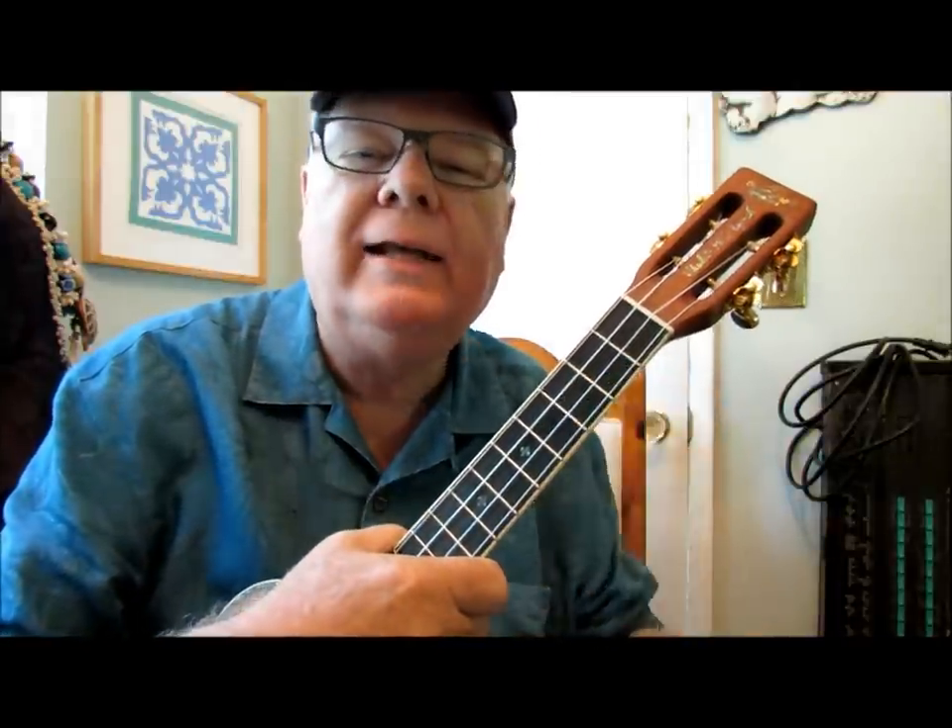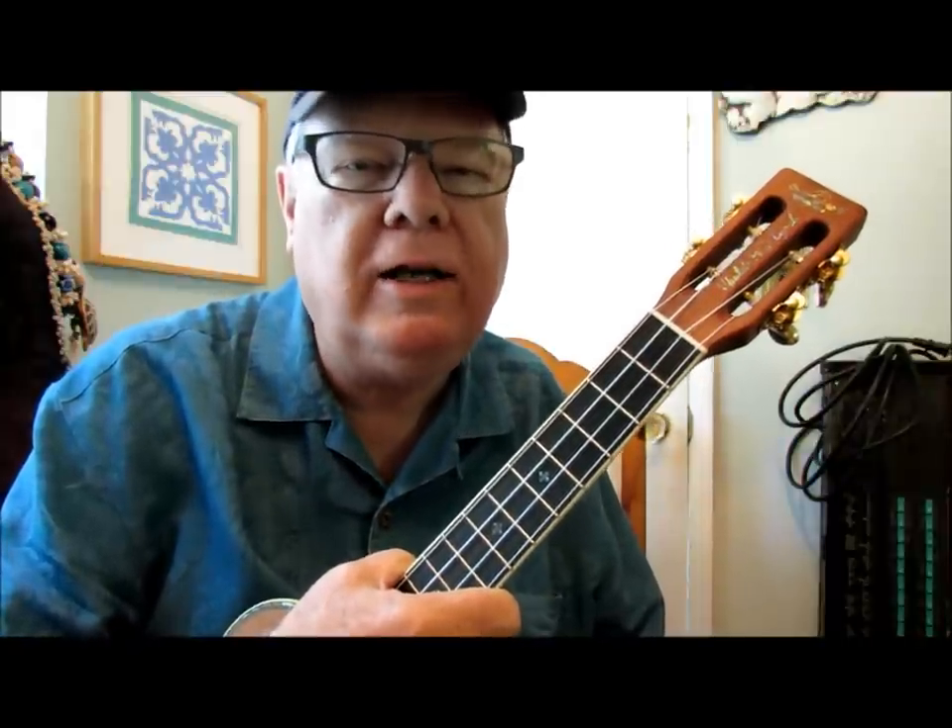Hi, Ukulele Mike here with a little refresher lesson. This lesson is on just one chord and that's the E minor chord — a very common chord. It comes up in a lot of music, so you're going to need to know it.